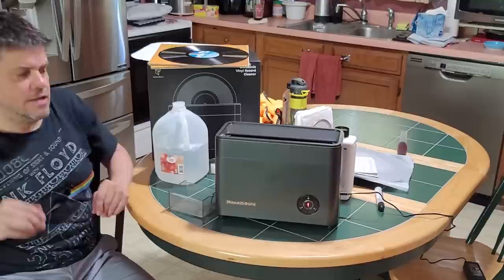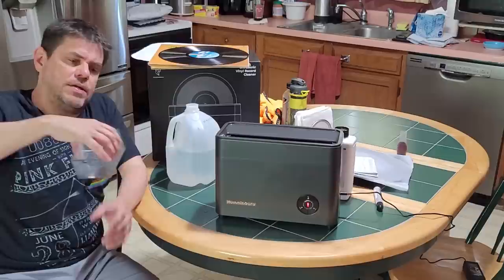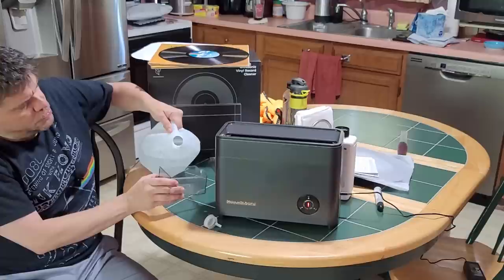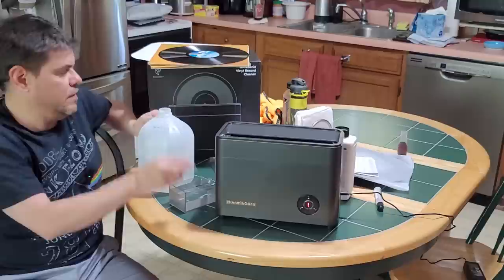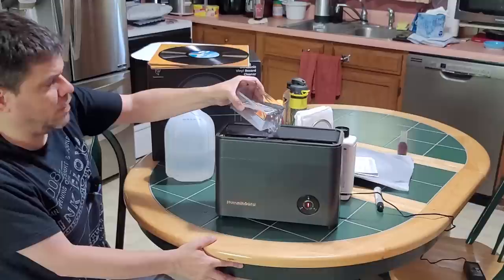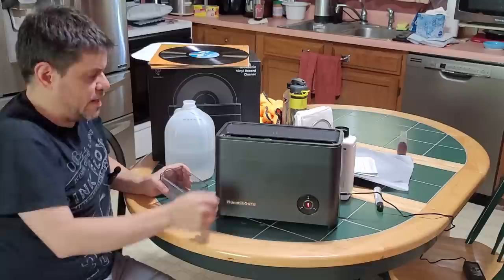All you do is take this tray on the side and fill it with distilled water only — distilled water. It has little indicators showing whether you're cleaning a 12-inch or 7-inch and how high the water should be. Once you've measured it out, you pour it in here. It gets a little messy if you're not careful — you've got to pour it outward or it'll curl under — but it drains right down in there and is easy to clean up.